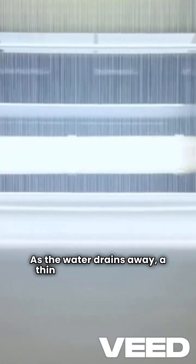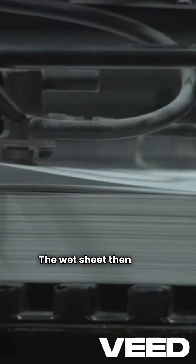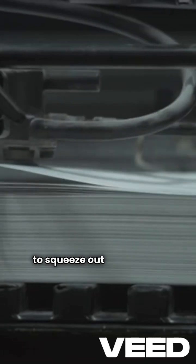As the water drains away, a thin layer of fibers begins to form. This is where paper starts to take shape. The wet sheet then goes through pressing rollers to squeeze out more water.